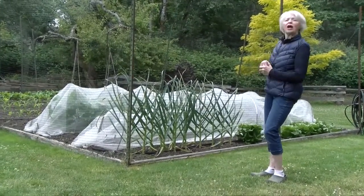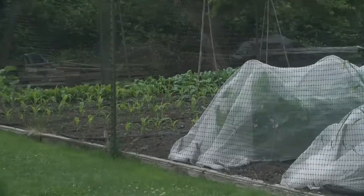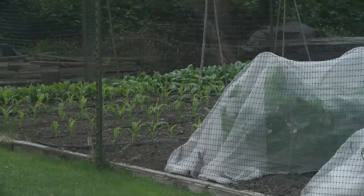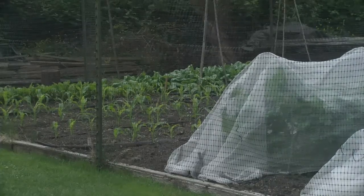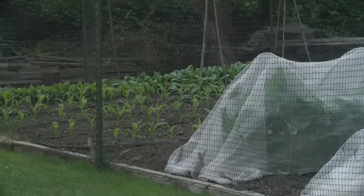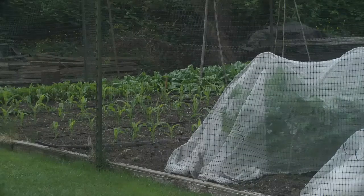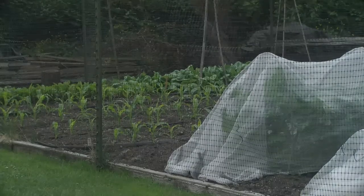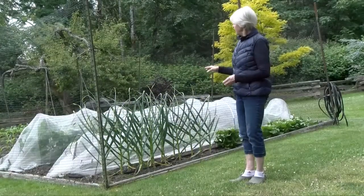The brassicas — broccoli, cauliflower, Brussels sprouts, and kale — are all covered. You get those little white moths that land and lay little yellow seeds under the leaves, which become big hungry green worms. Nothing is worse than picking a nice head of broccoli that looks lovely and finding it full of green worms. The covers really prevent them — I get an odd one but very few. Even once you cut off your broccoli top, leave the plant in the ground and it will continue to give you little broccoli florets well into December.